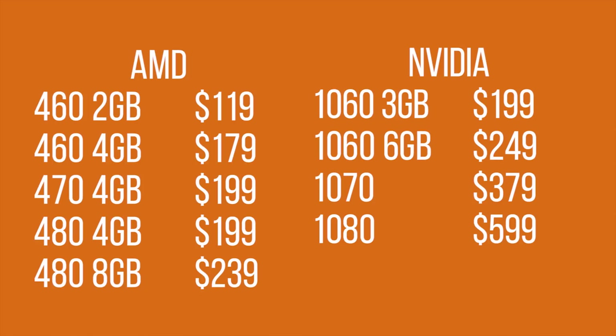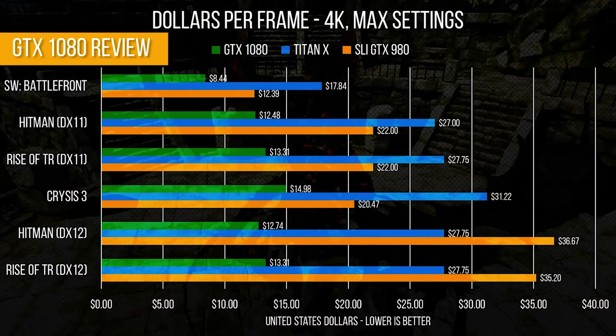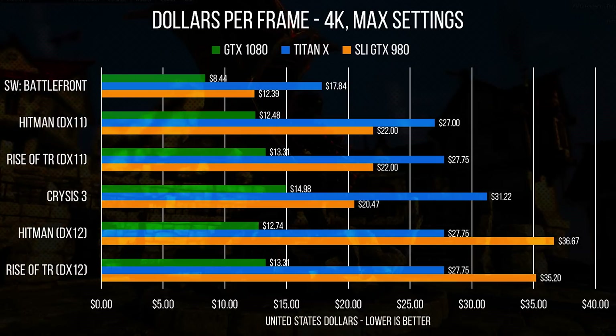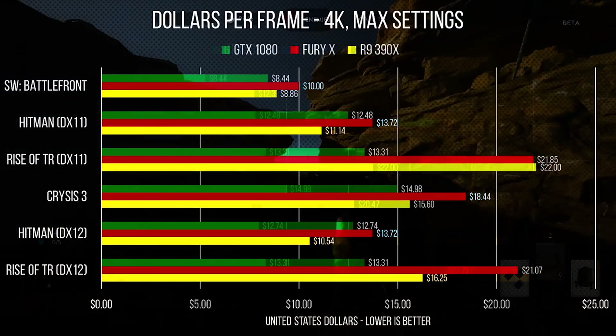Let's begin with a look at graphics card pricing. The current AMD RX product stack officially goes from $99 for a 2GB RX 460, all the way up in pretty well-spaced increments to $239 for the 8GB RX 480. But this is all according to the suggested price list they give us when we're sent a card for review — the only pricing reference we have when making a video before a card's release. So in our launch reviews, when you see a price-to-performance comparison, these are the numbers we're using. They're official and supposed to represent the baseline price for the GPU.